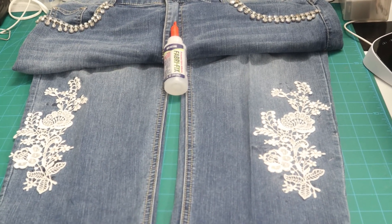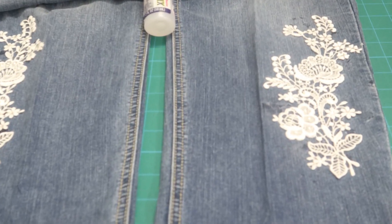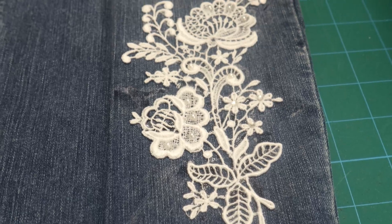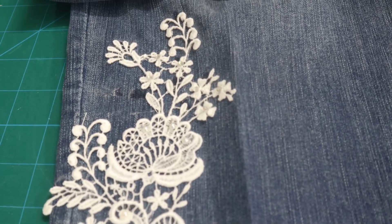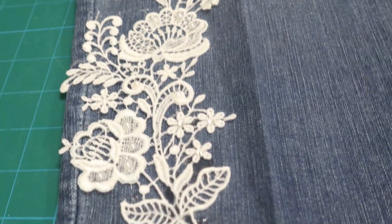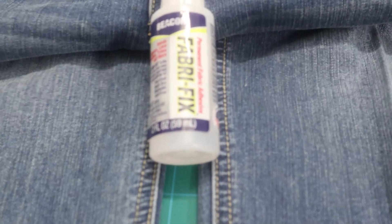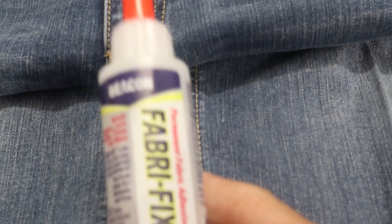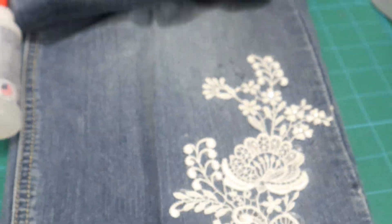My project is complete. I have finished both laces and embellished them. Hopefully you can see the pearls and the rhinestones that I put on both of the lace embroidery pieces. This is what I use to put it on the fabric — Fabric Fix — and it is a permanent fabric adhesive. I use that for my rhinestones, my pearls, and putting the lace on.